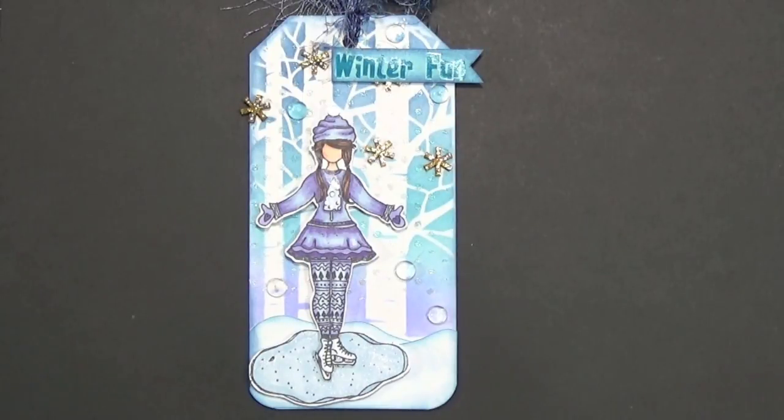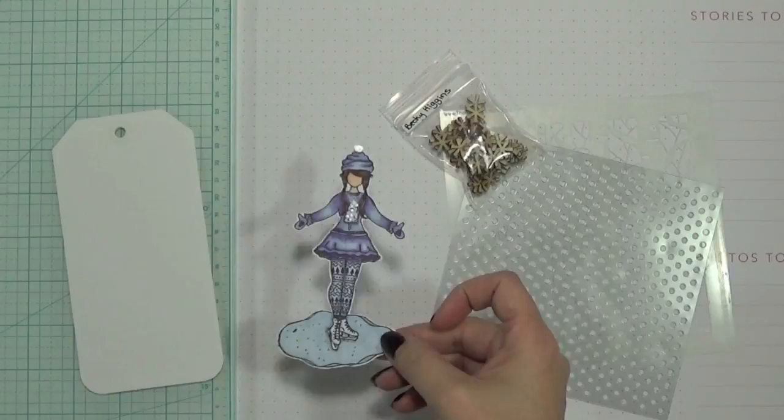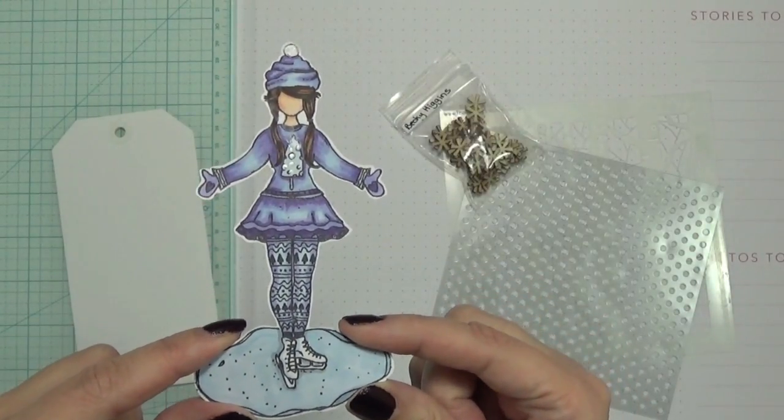Hi everyone, Tracy here. I haven't done a process video in so long, so I thought I would do one for this tag. The theme of the tag is winter in Thunder Bay, and when I was a kid I just loved to skate. I remember skating at the neighbors — they had a little rink in the back of their yard across the road — and we also had a little pond I used to skate on.